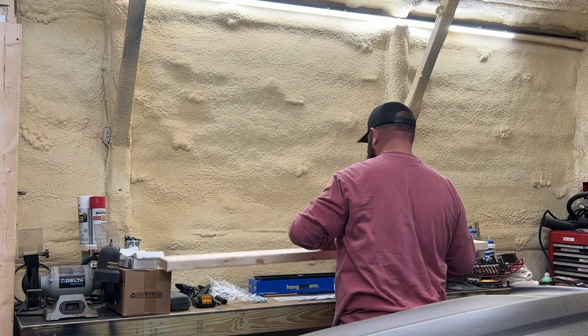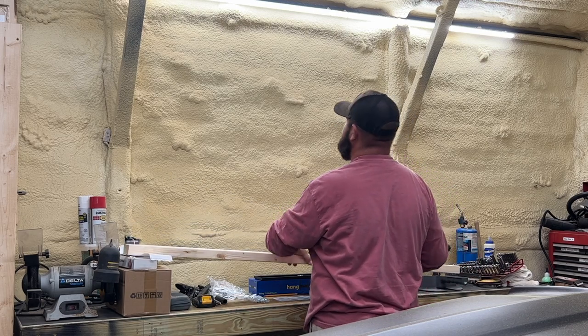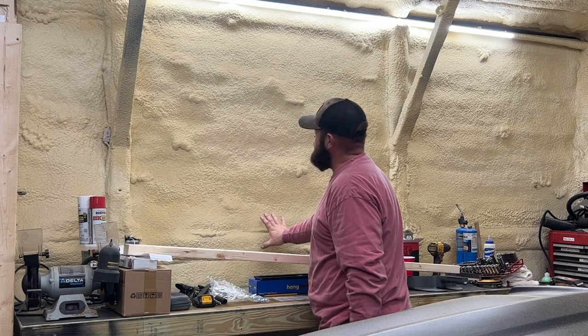I don't want to mount the TV real high, and I don't want to mount the TV real low. I want the TV to be sort of in the middle.